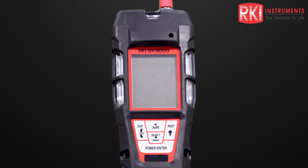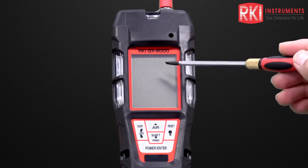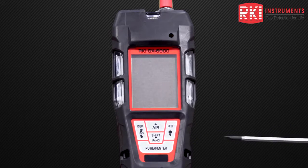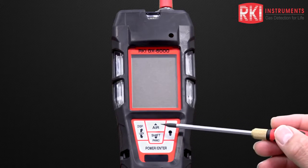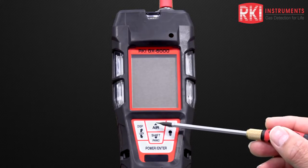Before we turn the instrument on, let's look at some of those features. First of all, we have a large LCD display. Below that we have a control panel which has several buttons on it. The top button is an air button which allows us to perform an air adjustment, and also functions as a scroll up button for the menus.